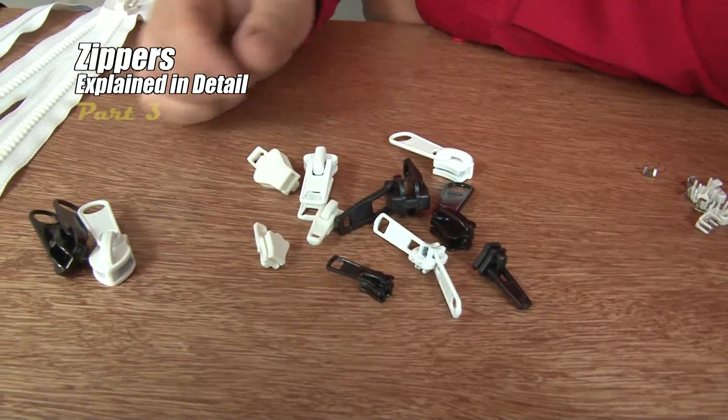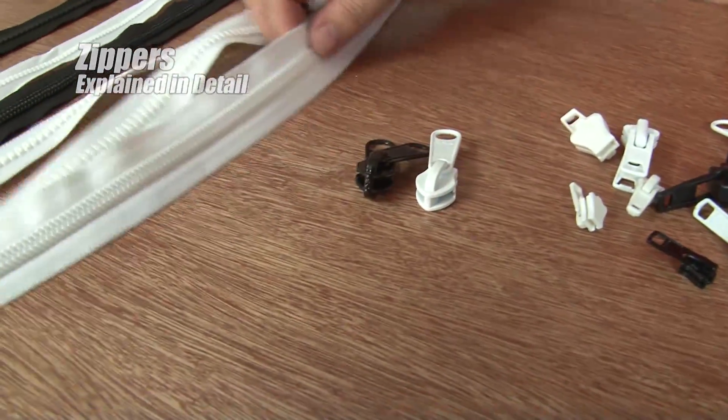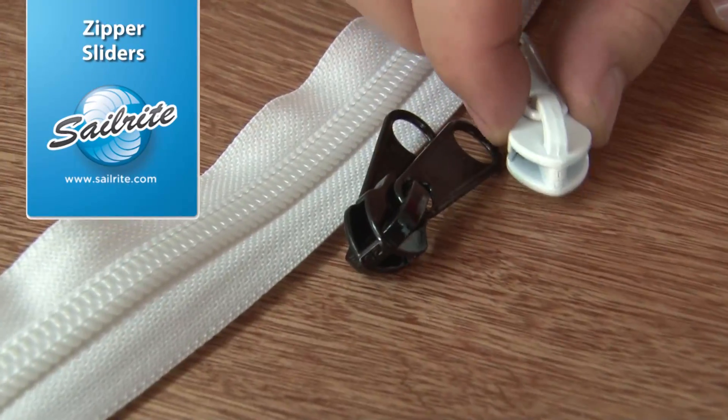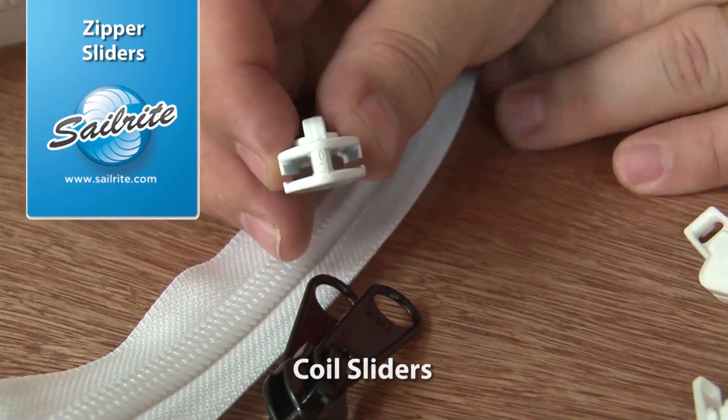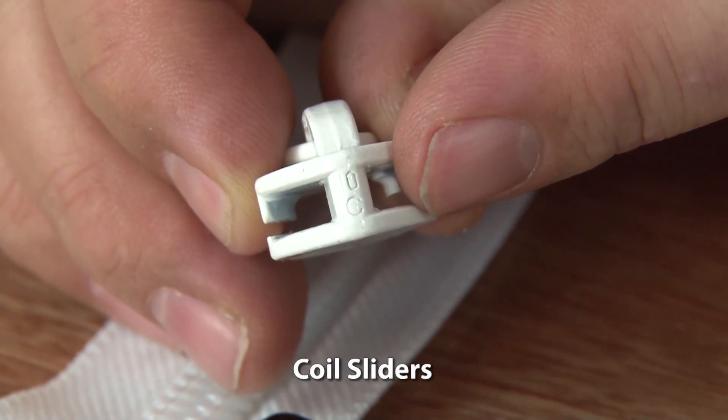These are the different sliders for the zippers. These are coil sliders — they're for the coil zipper that we explained earlier. On some situations they actually will label the sliders fairly well. You'll notice here on the front of the zipper it says C — that's for coil.